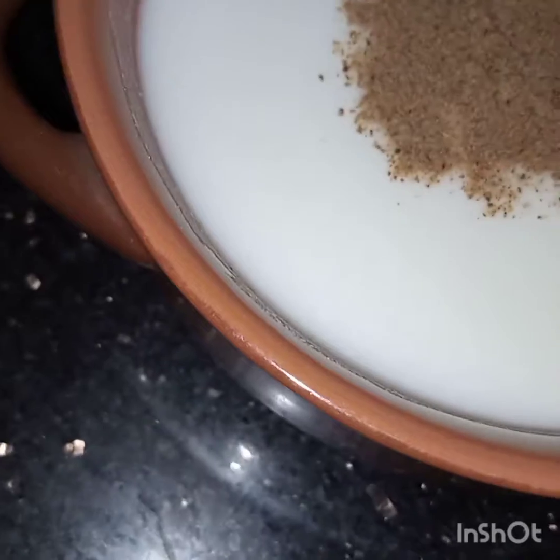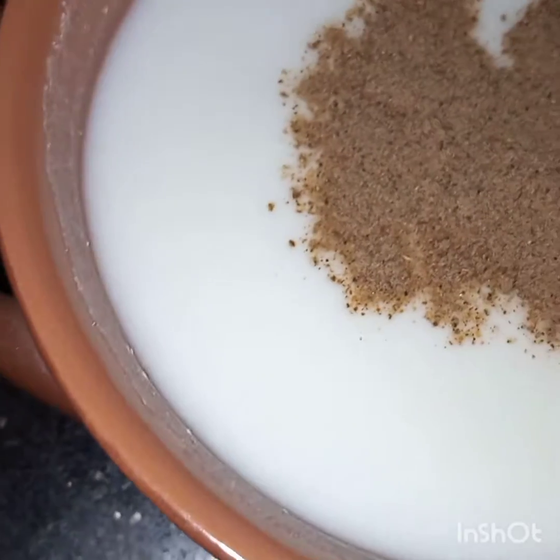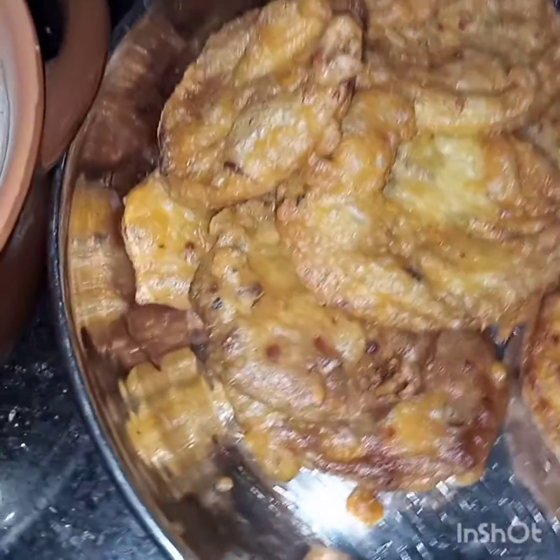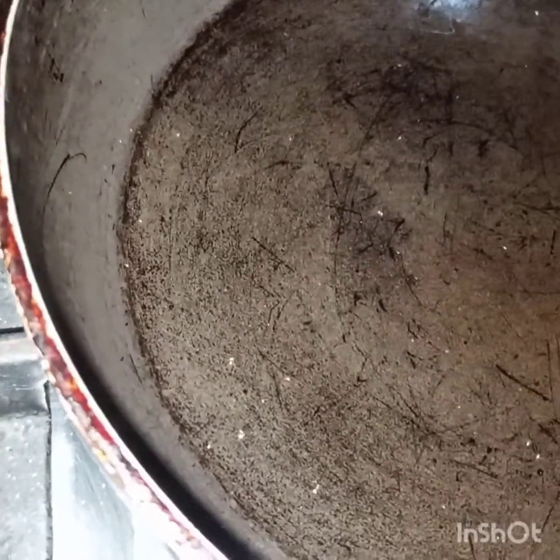Meanwhile these brinjals are frying, we will prepare a yogurt mix. In the yogurt I have already mixed in the chaat masala. I am not adding salt — if you want you can add it. The sauce is ready and the brinjals are ready.